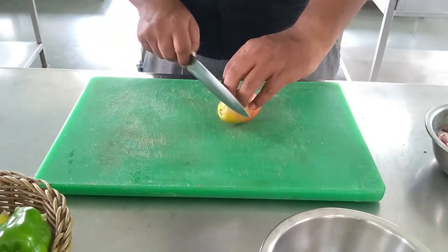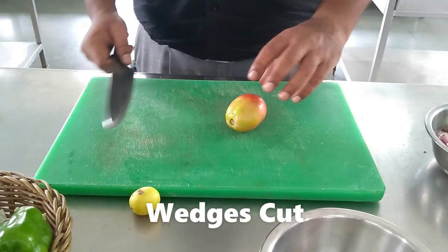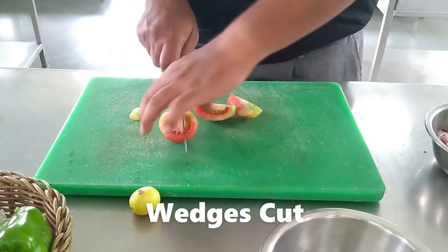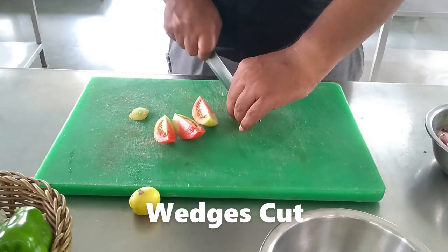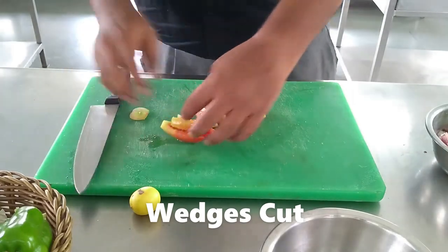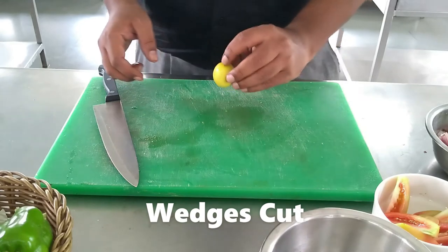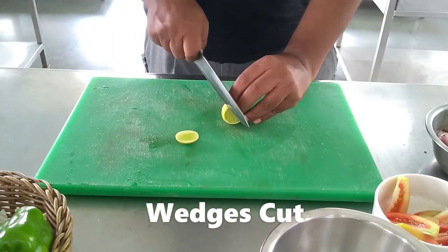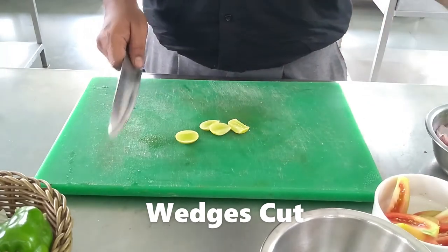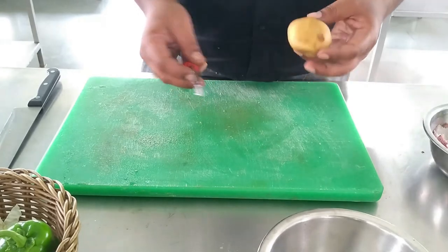The next cut is wedges. You can make wedges with a tomato or lemon. I will show you how to do wedges. Remove the head, make it half, then make it quarter, and cut the quarter in the back. When I cut it into eight parts, it is considered as wedges. For lemon wedges, the top and bottom part is cut and then it is made into wedges similarly.